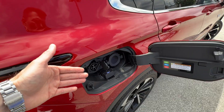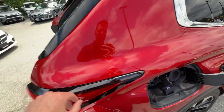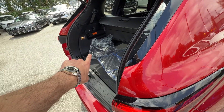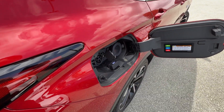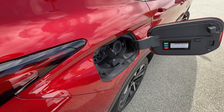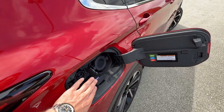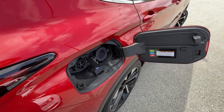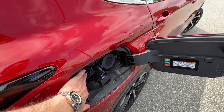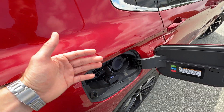Mitsubishi calls these chargers levels — Level 1 and Level 2. The plug provided from the factory is Level 1 — a 120-volt charger. You stick that into any household outlet in your garage and you can charge up your vehicle in 16 hours for a full charge.